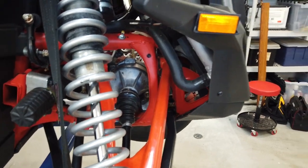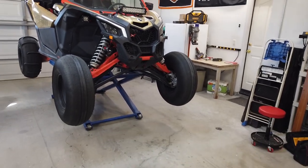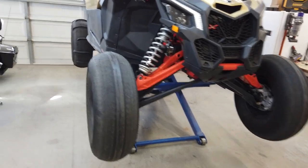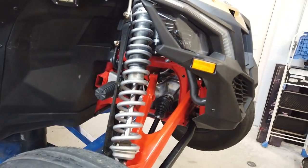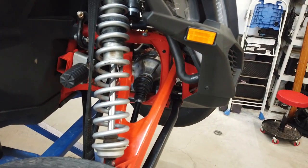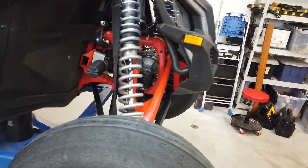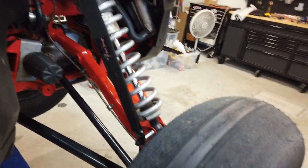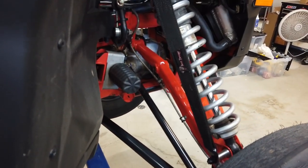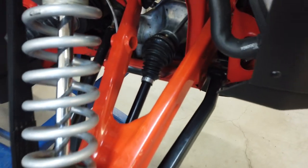While I had the axles out, I went ahead and took the diff out and did the torque locker upgrade. On the next ride out to Glamis — just a day ride as you can tell by the tires — I had gone through the diff, tightened up all the ring gear bolts with Loctite, put the torque locker in, and had four new axles. The noise we thought went away, but as we put more time on the car the noise came back.